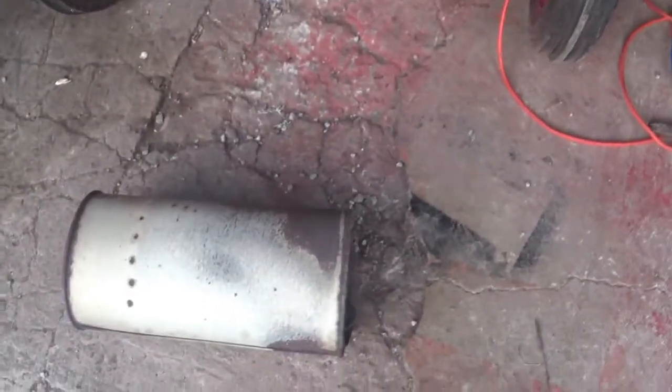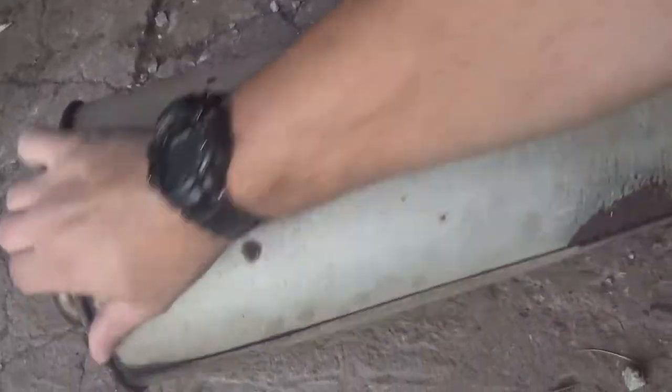ACI1948 here. I put a thrush muffler on the 96 Dodge Ram. What was on it was this little thing — actually a pretty good size muffler they had on there.